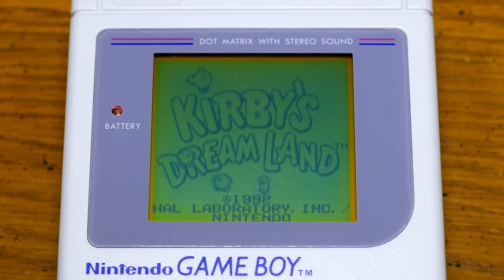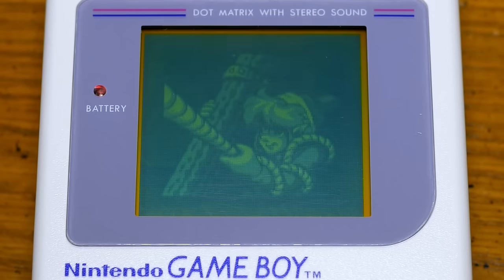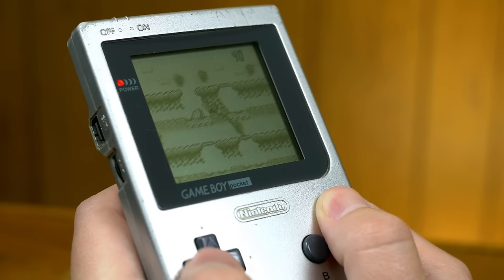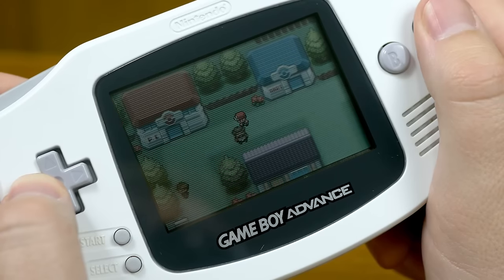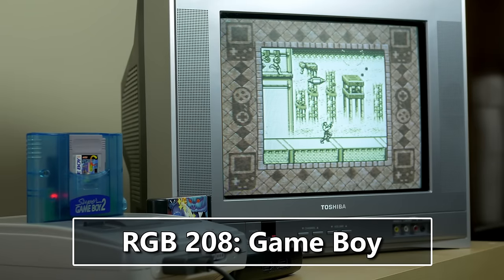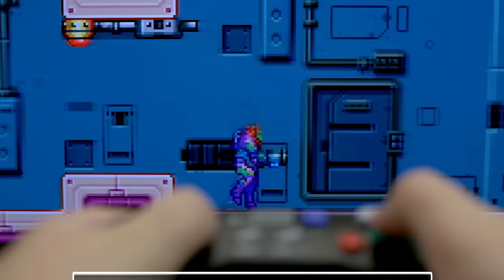A tiny, unlit, greenish monochrome screen was for so many 90s kids their first window into the world of video games. Nintendo would release numerous revisions on this popular design, including the slightly more powerful Game Boy Color and the entirely new platform, Game Boy Advance. Handheld gaming is certainly convenient, but sometimes you want to play your favorite games on the big screen. Let's take a look at how to get the best experience with Game Boy and Game Boy Advance games on the go and at home.